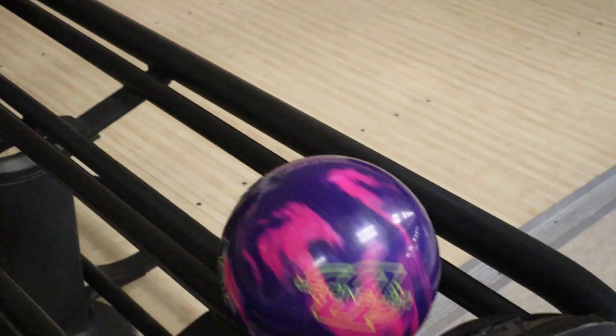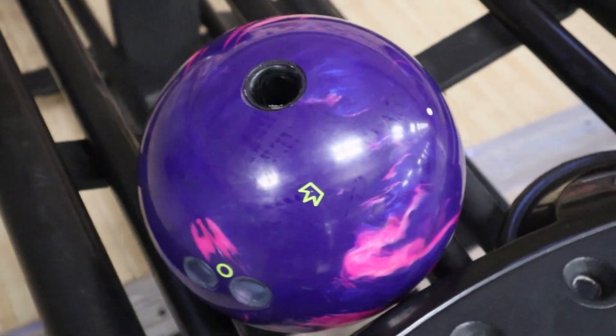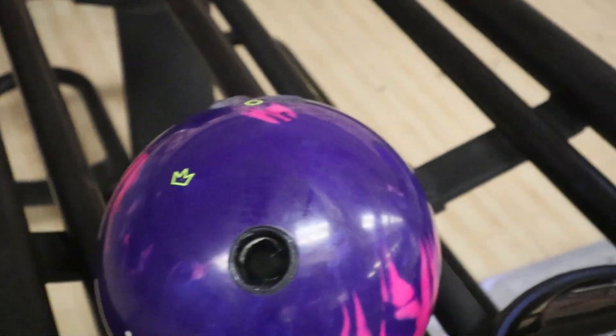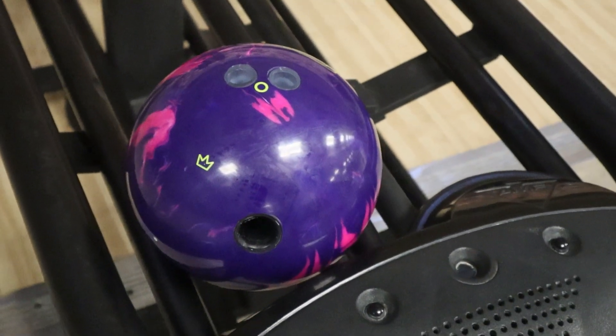All right, if you haven't guessed it already, we have the Defender Hybrid from Brunswick. This ball is laid out 40 by 4 by 65.